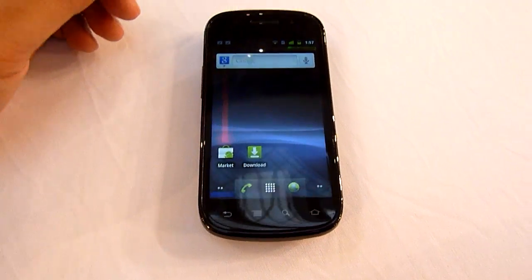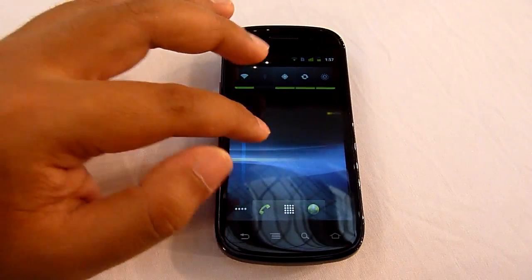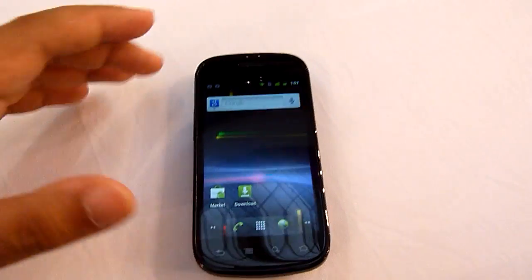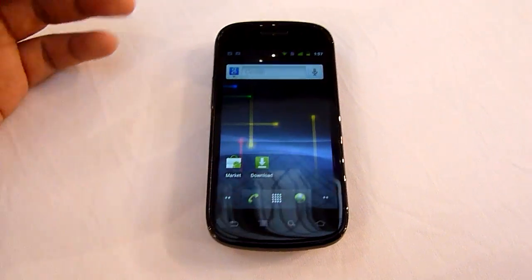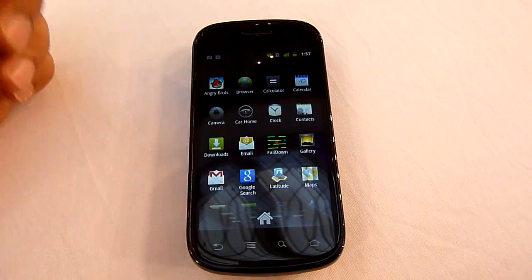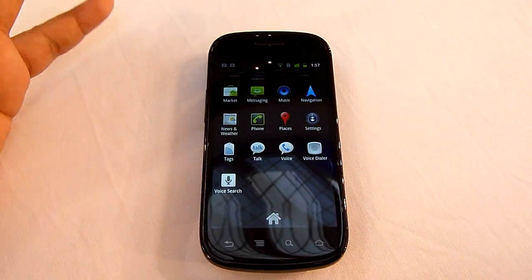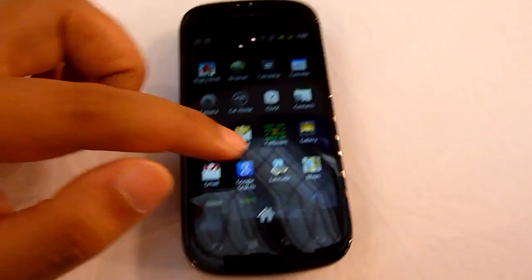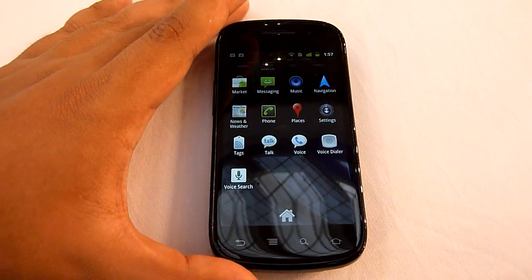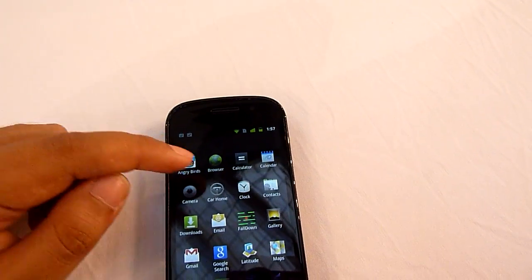This is Gingerbread 2.3, plain vanilla, nothing on top. Usually with Samsung phones you get the TouchWiz interface, but since the Nexus S is a Google phone, you get nothing on top. Not much different from previous versions of Android in terms of look, but there are quite a few improvements in terms of speed and responsiveness of the OS. Let's open a browser.